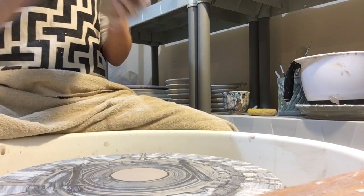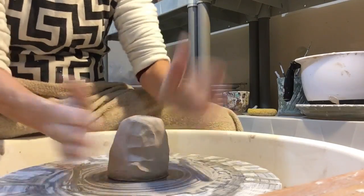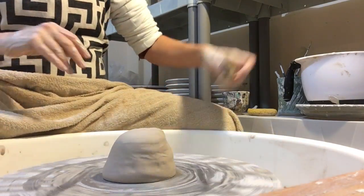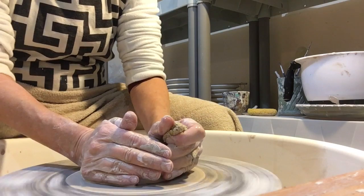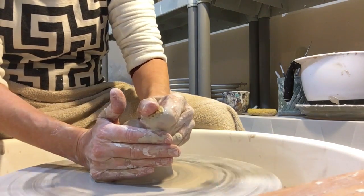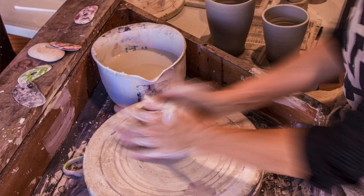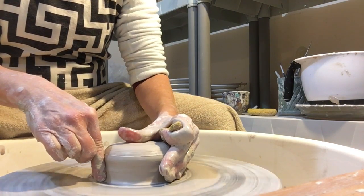I've never done this before, let's see how it goes. I always have Bob helping me out, one of our photographers at the gallery. I'm going to show you how we make a mug. First you center it — the goal of centering is just to get all your clay going around the same way, uniform, no lumps and bumps going around, no wibbly wobblies.